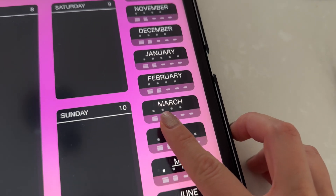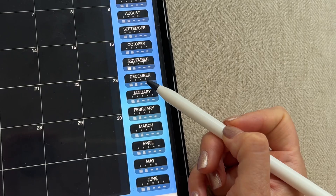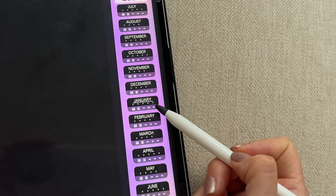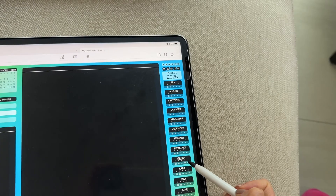We already saw the week dots, now let's take a look at the other buttons below. These will open each of the three blank customizable sections that you get per month. You can choose how you want to use these pages.